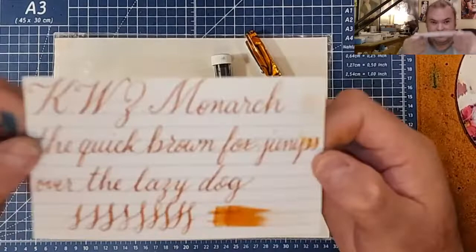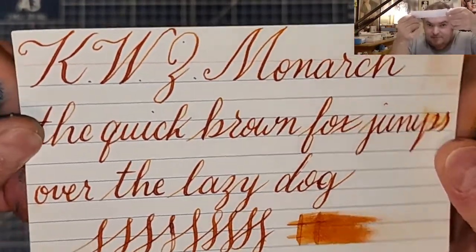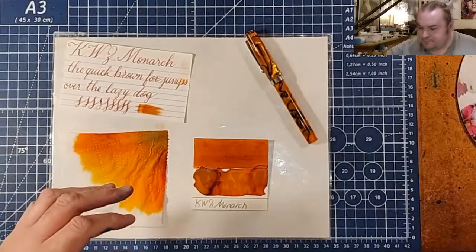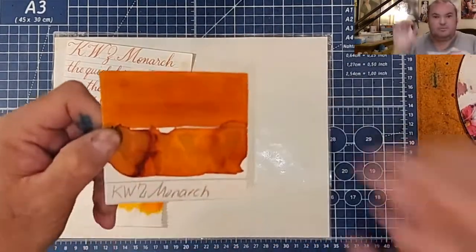So this is our comparison panel. It's kind of a brownish orangey ink, nice for this time of year. The sample came like this. Here is our ink swatch.